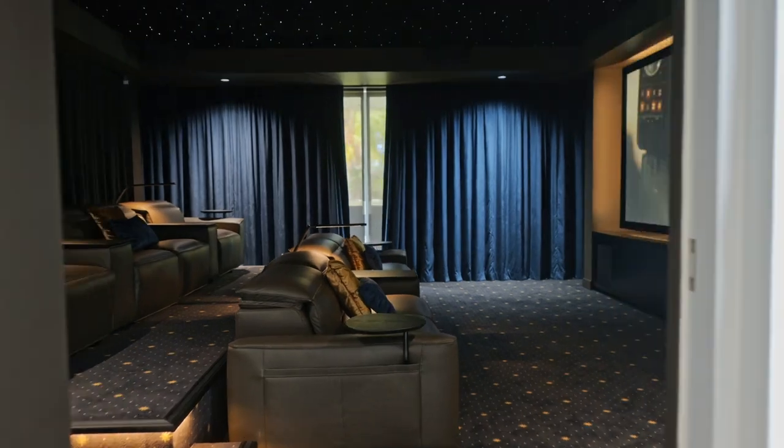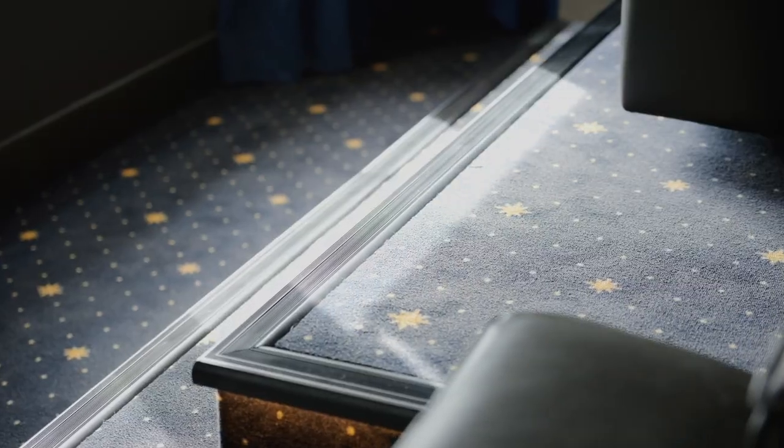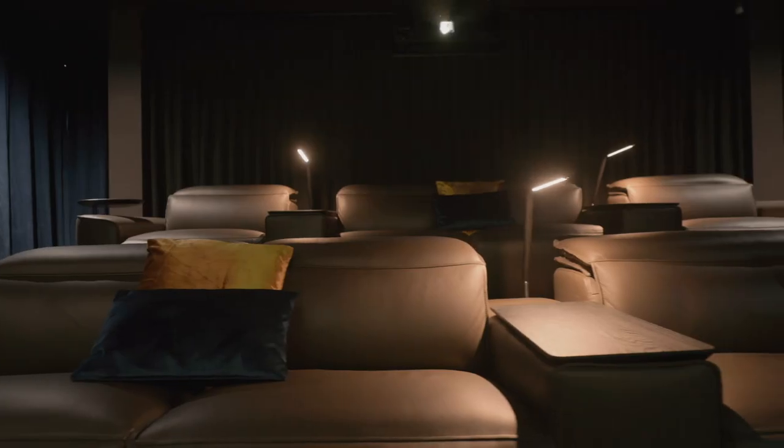Hi everybody, Scott from The Digital Picture here. Today we're going to do a quick walkthrough of one of the rooms we finished in the later part of 2022. We're going to walk through some of the main challenges, the cool bits we've done, and all the awesome parts that have brought the room together to make a fantastic result for our client.